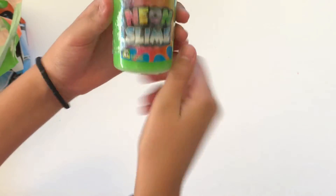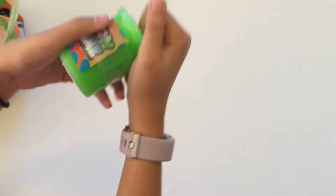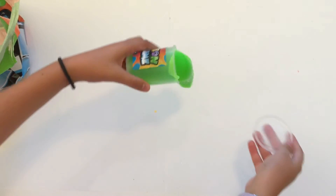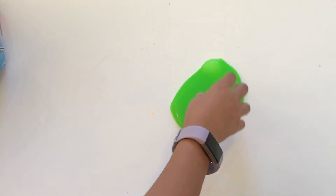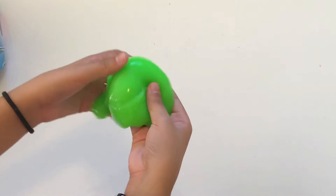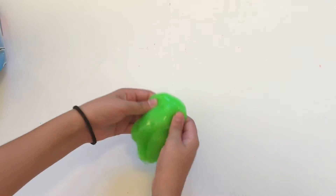Another neon slime but now it's green. It feels the same as the other one — I think I like this one better because it's prettier.